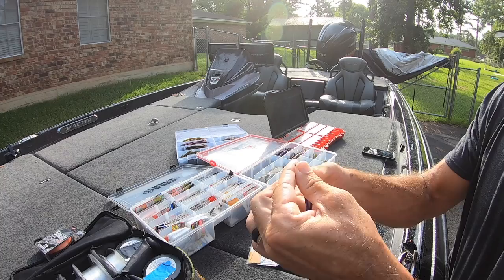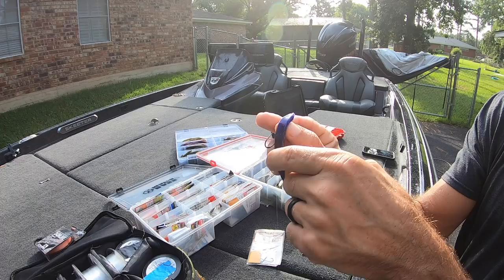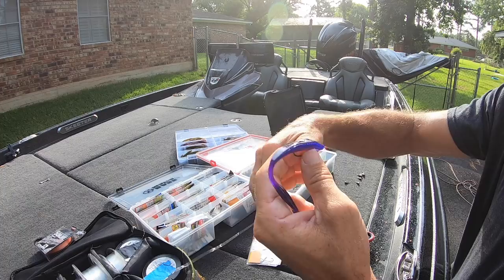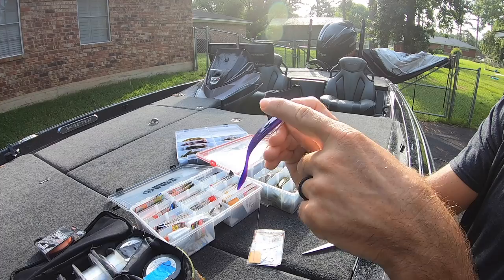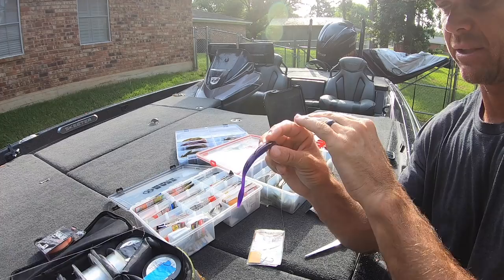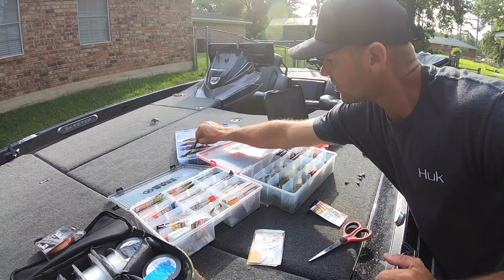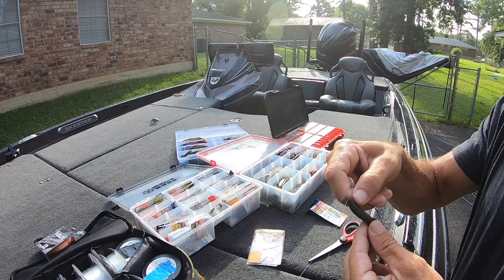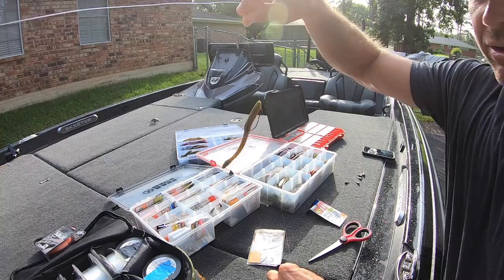Most of the time I'm going to fish a dream shot worm. Sometimes I'll go clear or real natural but I really like the browns and purples a lot more. This purple one - that brown purple is legit. I'll sometimes just rig it through the nose, but for this application fishing around heavier stuff we just Texas rig it. We like to have that flat side on top. Come back through and just nose hook it. We want that flat side on top because you get a lot of good hook penetration - if you went the other way it's more curved and you won't get as good hook penetration when you set the hook.